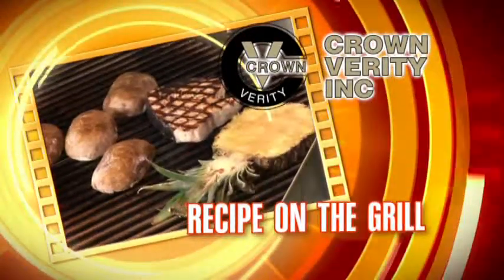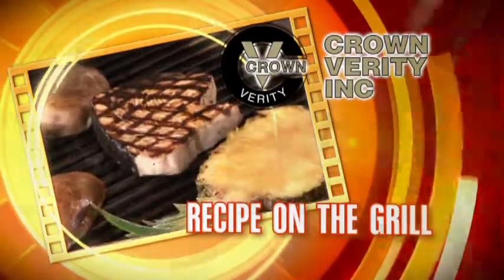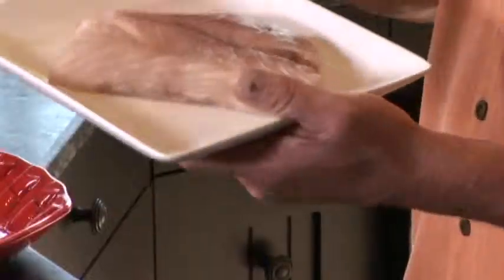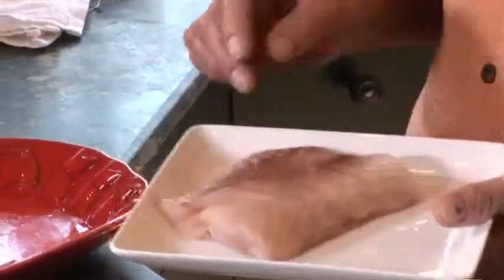Crown Verity presents this week's recipe on the grill. Hi, I'm Steve Adams from Crown Verity Barbecues. Are you going to like this recipe today? This is grilled kingfish with papaya seed dressing and a vegetable stack.